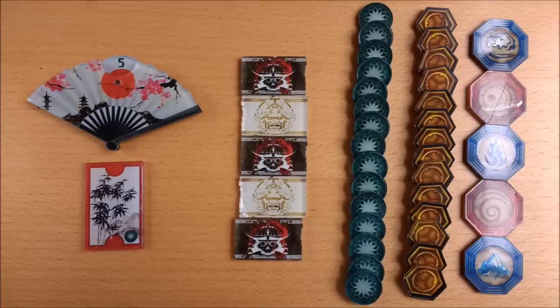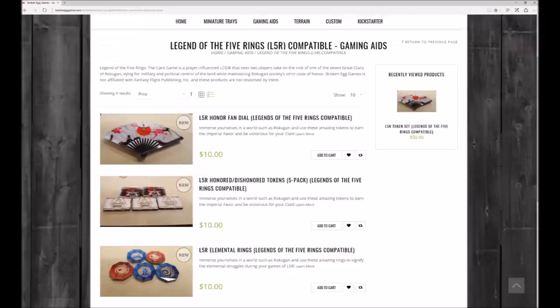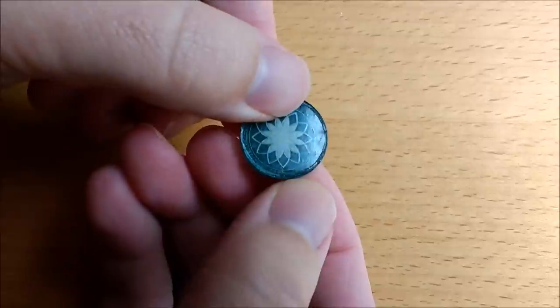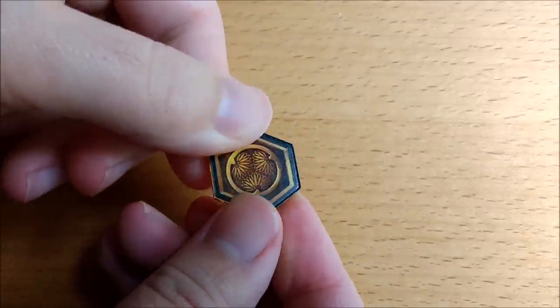Welcome Samurai to an overview of these deluxe tokens from American manufacturer Broken Egg Gaming. You can purchase them as a set which includes everything you see here, or some elements individually such as the rings or the honor dial. The full package includes five double-sided rings, a first player marker, an honor dial, five double-sided honor dishonor tokens, 20 fate and 25 honor chips — and these quantities make it very much a single player set.